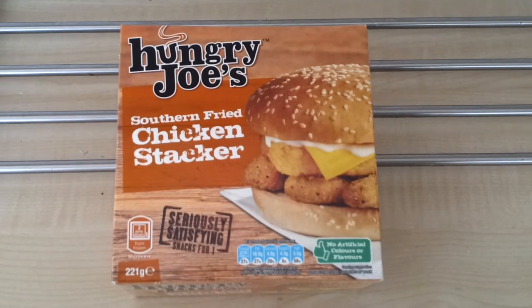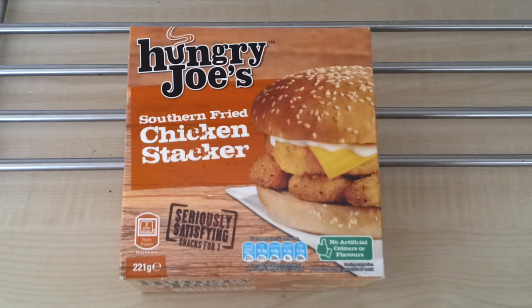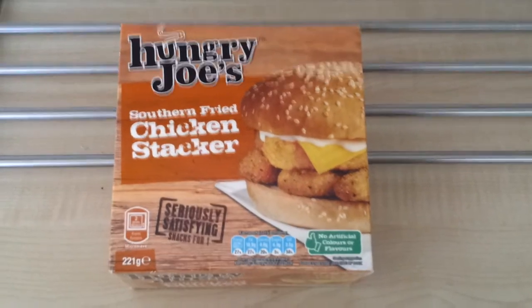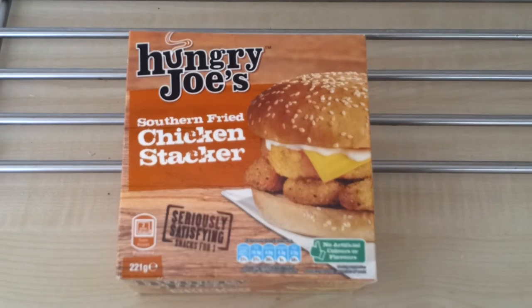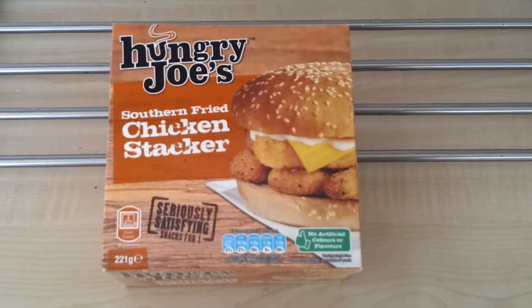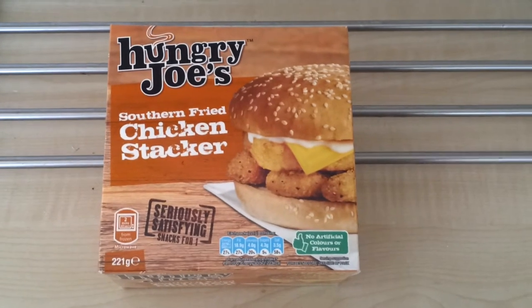The pizzas I've done have been bigger, the ready meals and things like that — they're always a little bit bigger in size. So I'm going to cook this up now, and when I come back I'll show you what it looks like.